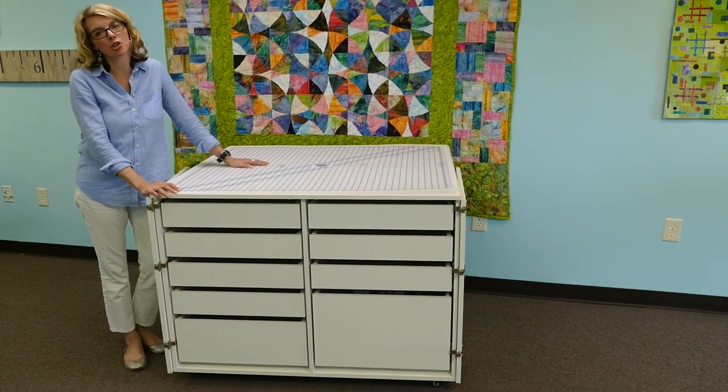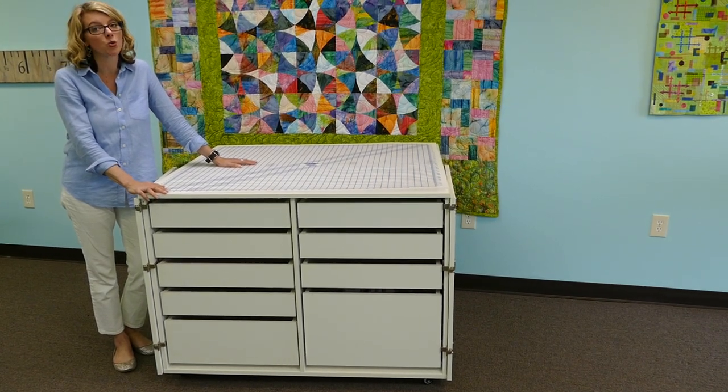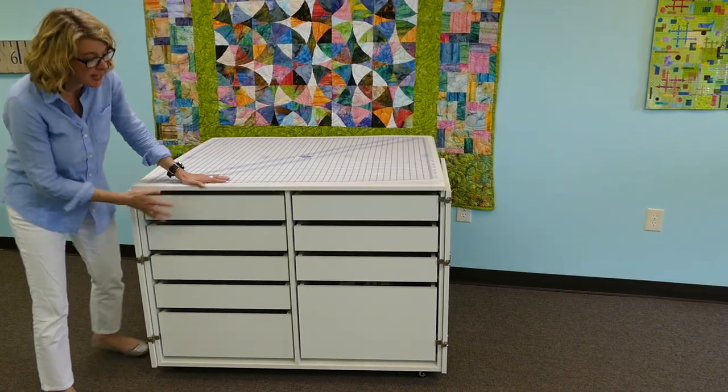Hi, I'm Heather Fermero and today we're going to show you how to assemble your Dingo cabinet. The Dingo will arrive at your house in four separate boxes. It does come in white or teak and will match any of our Kangaroo cabinets. One of the features of the Dingo is it's a storage unit, so it has nine drawers.